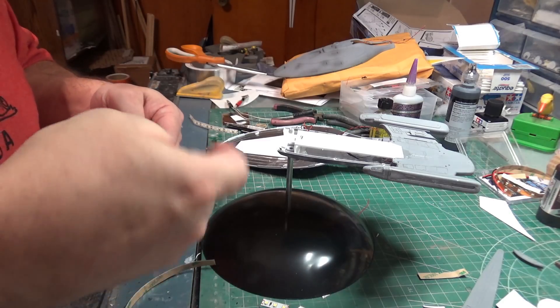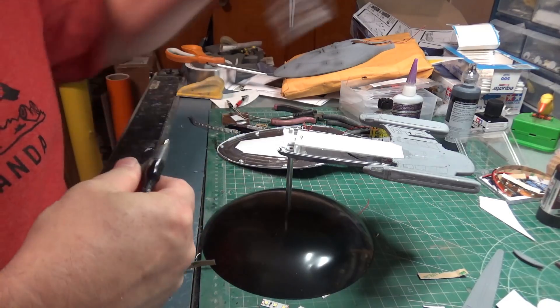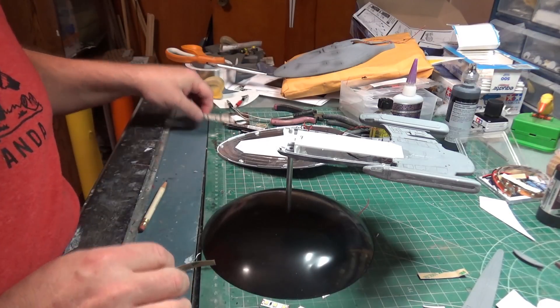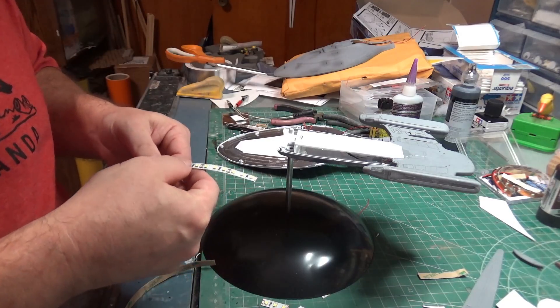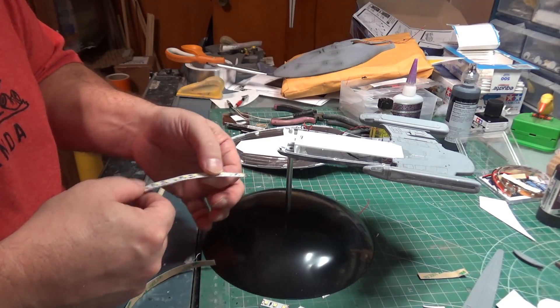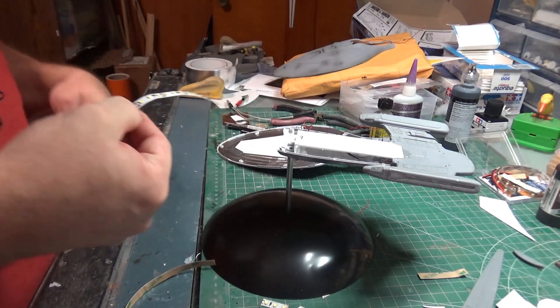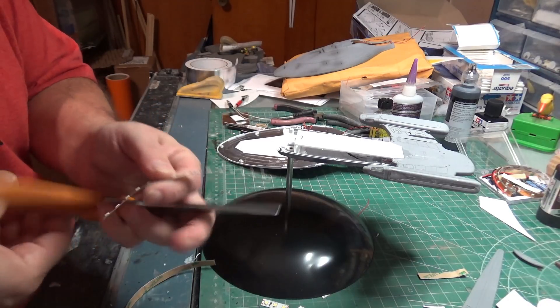Yeah, that's blue — we can't use that. It might be smart to just write on the strip what color it is so I don't have to keep checking. We need four inches — uno, dos, tres, cuatro. We cut off a segment here, and now we can put that right about there.